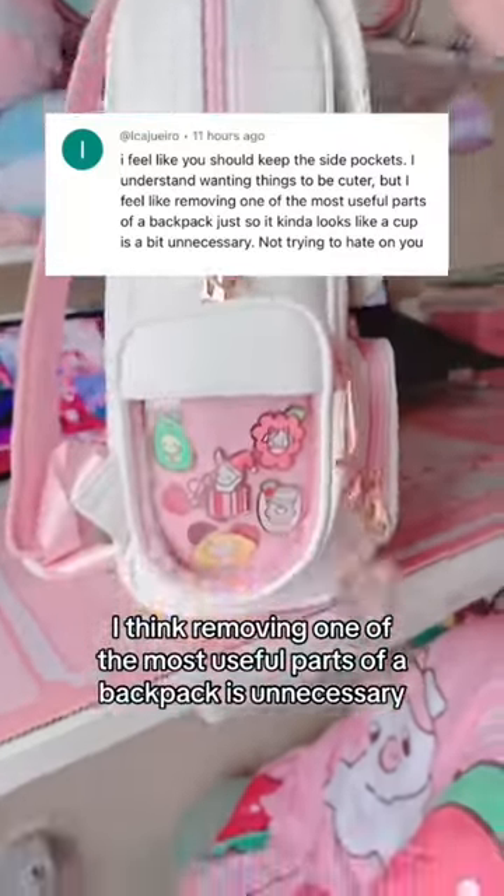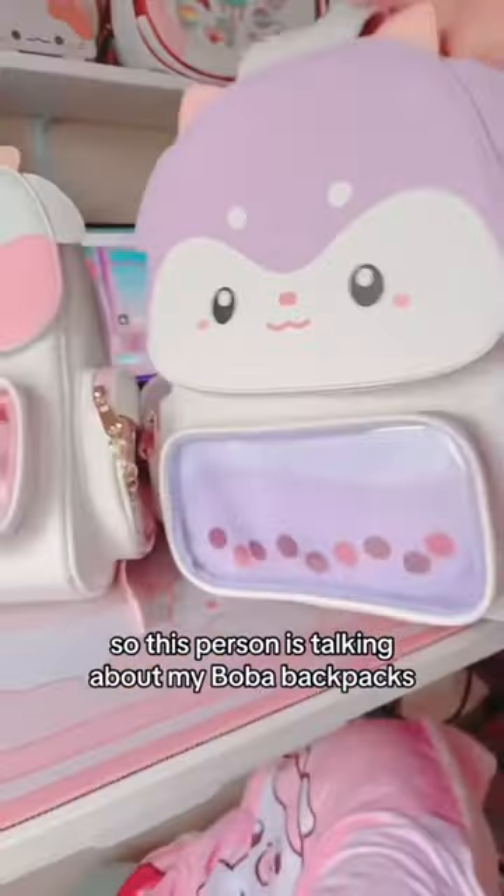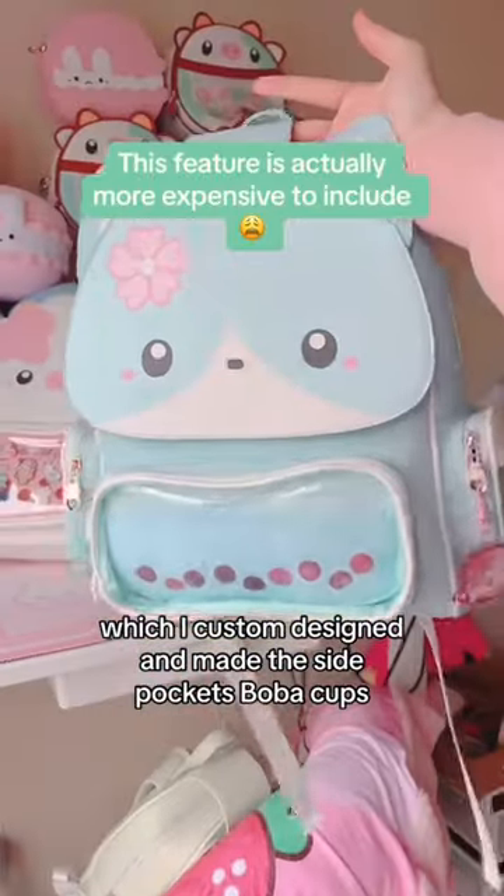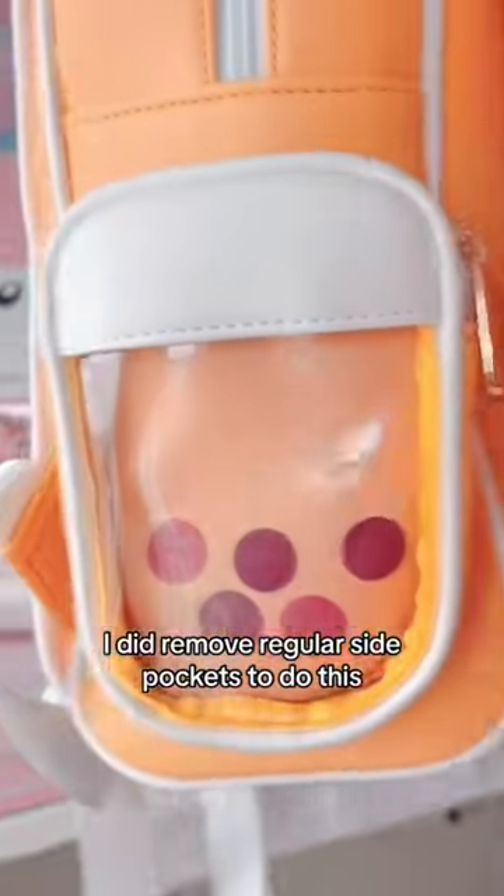I think removing one of the most useful parts of a backpack is unnecessary. So this person is talking about my boba backpacks, which I custom designed and made the side pockets boba cups. I did remove regular side pockets to do this.